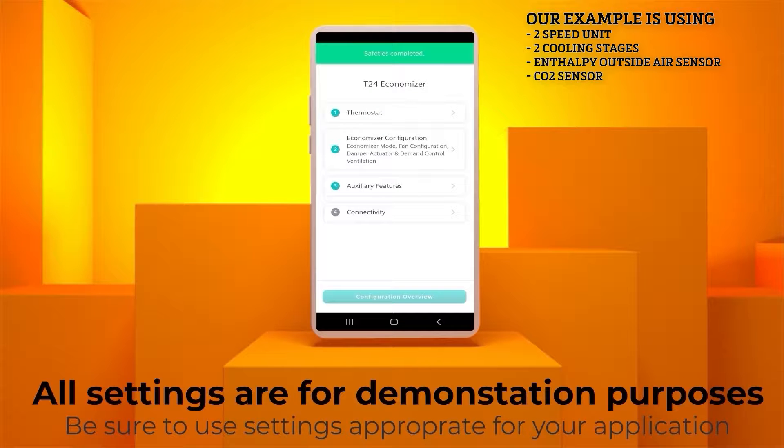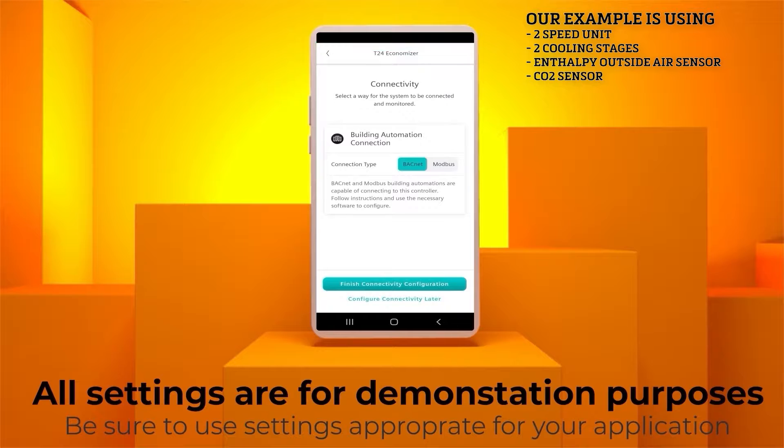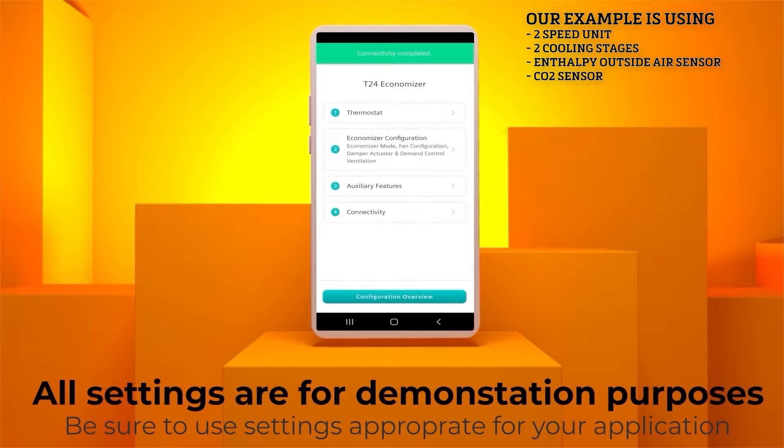Click Save Auxiliary Features. Next is the Connectivity menu. The Building Automation Connection default setting is set to BACnet. This should be left at the default setting unless you are using Modbus Communication. Now click the Finish Connectivity Configuration.